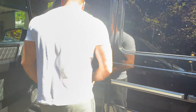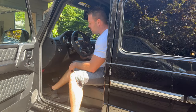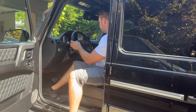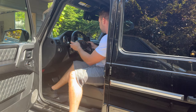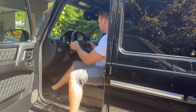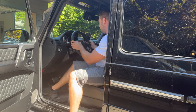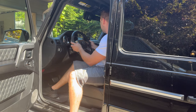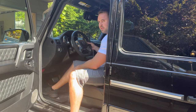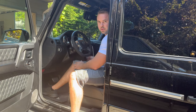We've got our battery hooked up. Let's turn the ignition on. That's all there is to it.